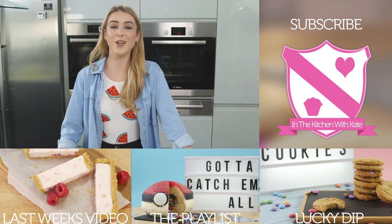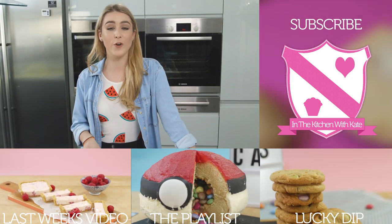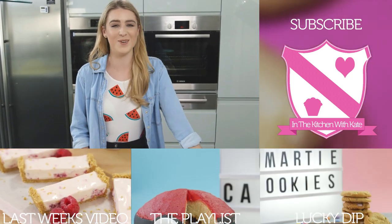So that is how you make my super cute watermelon rice crispy pops — easy! Don't forget to let me know if you've made these. You can share a photo with me on Twitter, Facebook, or Instagram.